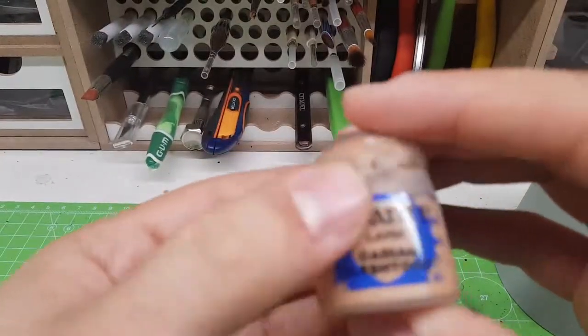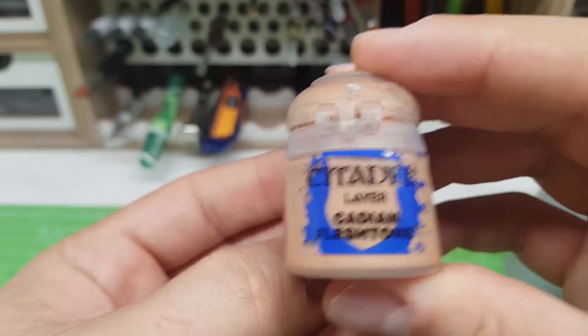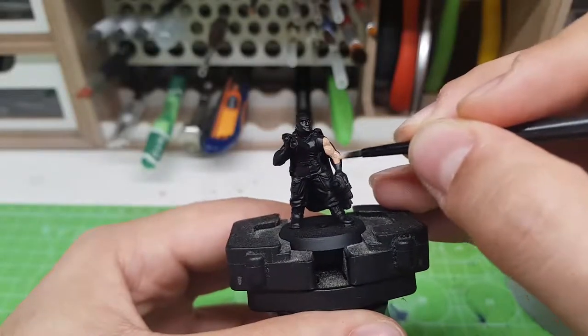After I've primed the miniature with my Kaios Black Primer, I have started painting the skin with two thin coats of Cadian Flesh Tone.